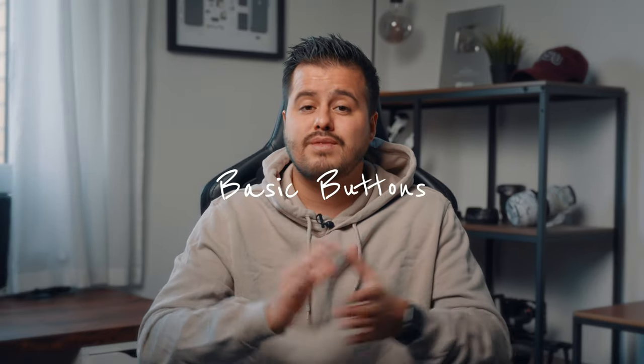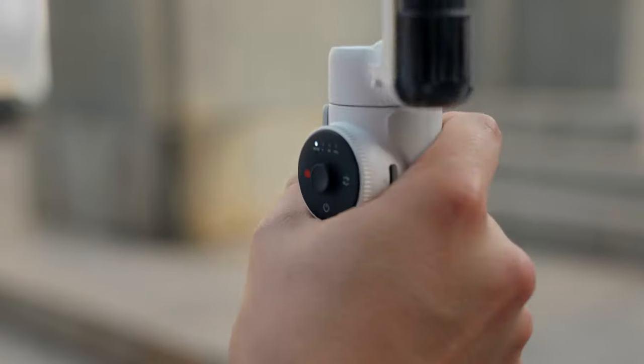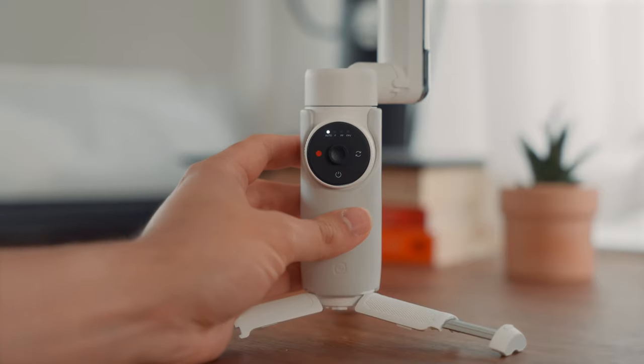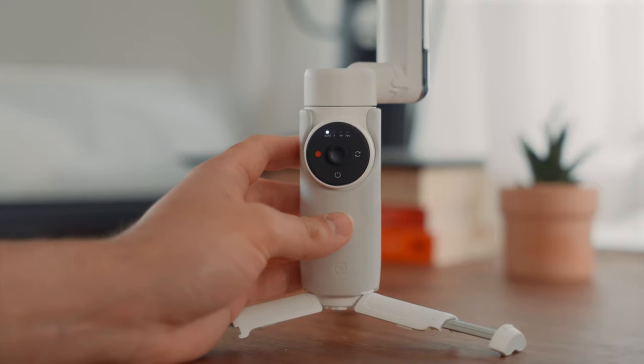Now that you've learned how to balance your gimbal correctly, let's quickly review the basic button functions. By learning what each button does, you'll better understand how to use the gimbal and be more efficient when shooting. The Insta360 Flow only has a few buttons laid out, making it not too overwhelming when using it for the first time.